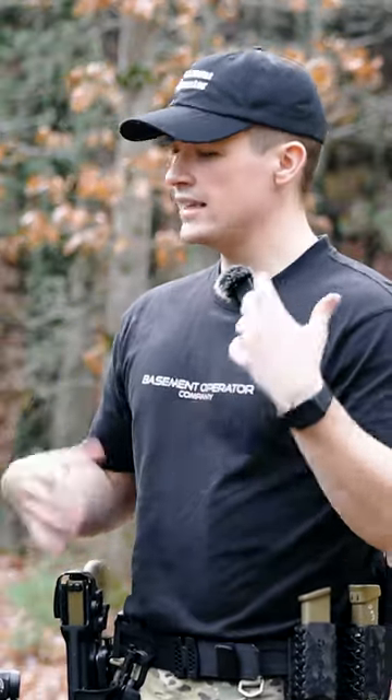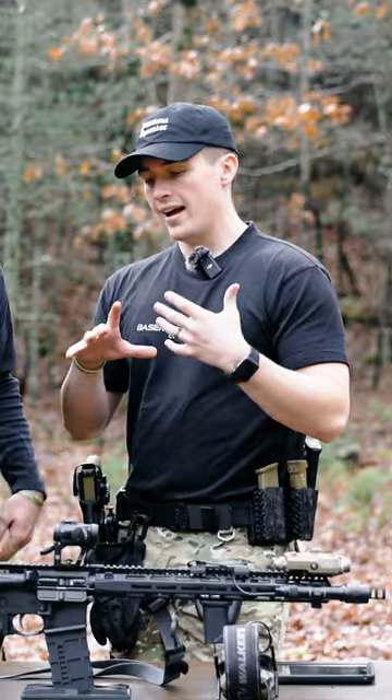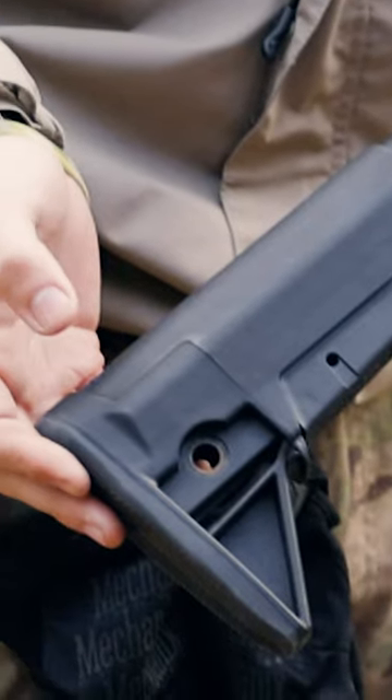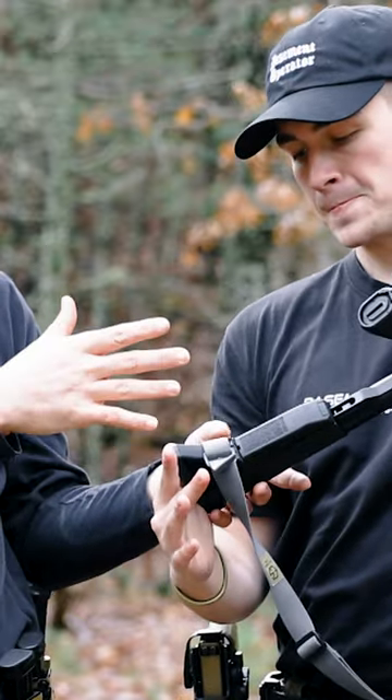This is where we get a little bit of variety, not a whole lot. We have a BCM Mod 0 stock on here. I don't think the stock's... it's all right. It's not really anything to really talk about. It's better than a standard Magpul, but I like it. It's a little more compact, not a lot of stuff sticking out.